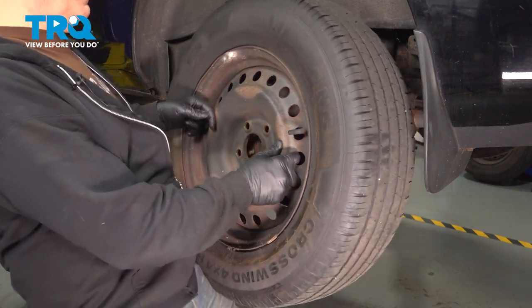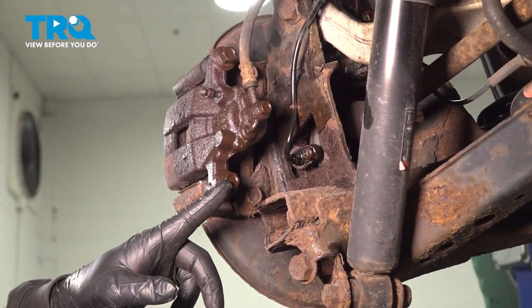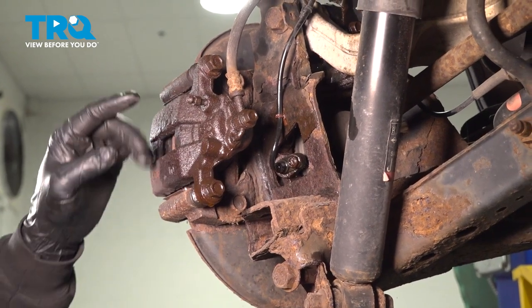Grab the wheel, remove it and set it aside. Using a 14mm socket and ratchet, loosen and remove the caliper bolts.